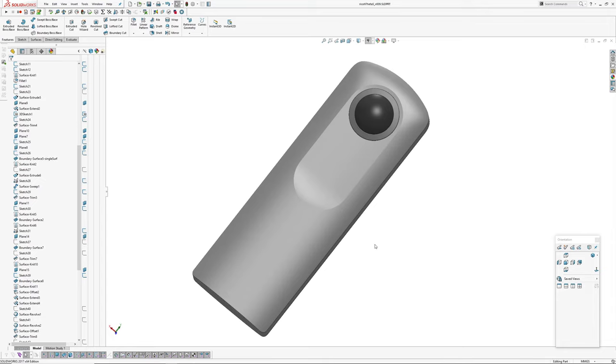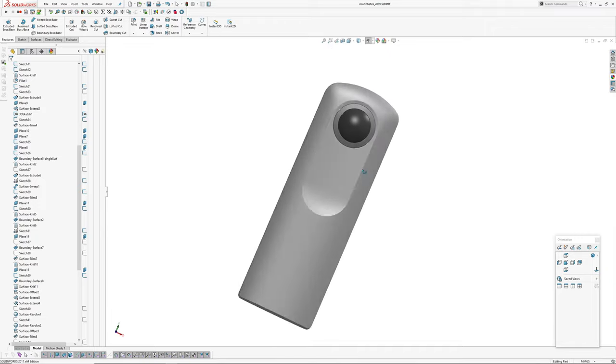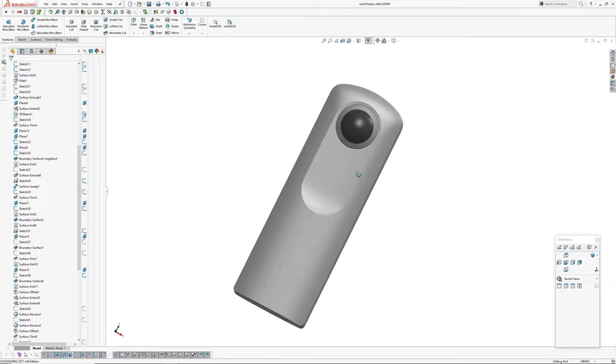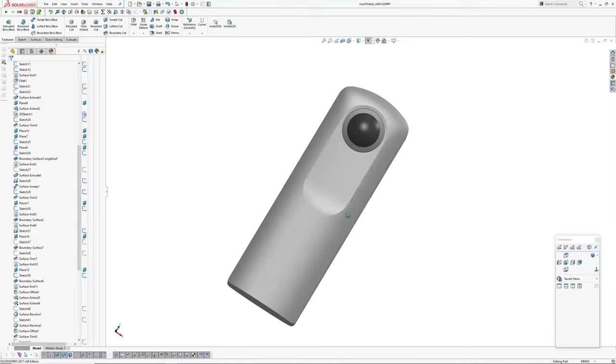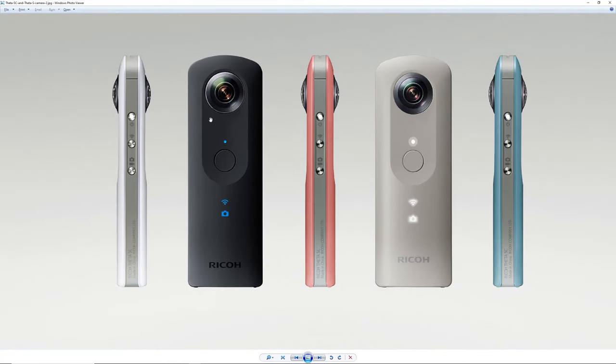It's a Ricoh Theta S 360 camera. The form sort of jumped out at me and said, okay, it's fairly simple, but it looks like there's a few things in here that might be challenging. As I found out in version 9, there were actually a few things that were challenging to resolve in SOLIDWORKS. It's got a scalloped racetrack form in the middle, with a full curve on the end that runs out unevenly, so the surface gets wider and then narrower.